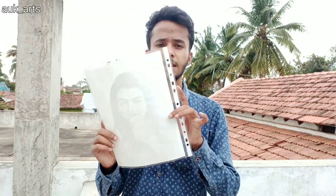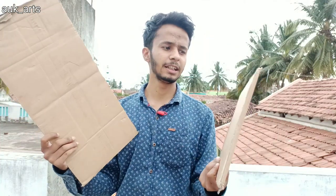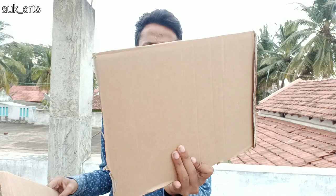This is how I made this sketch holder. I have two pieces of cardboard. If you have cardboard, you can use it — this is a cardboard box.